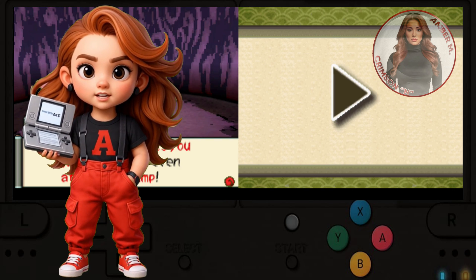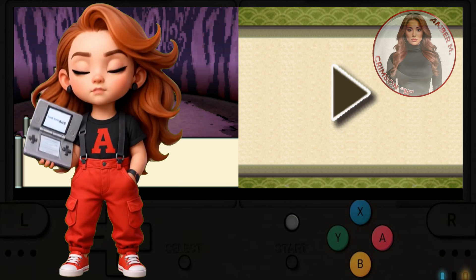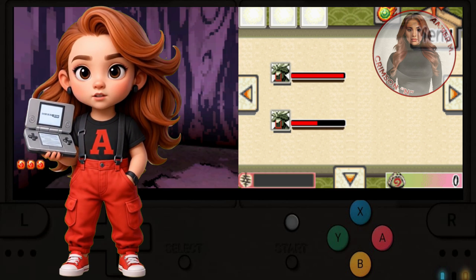Hello, my lovely humans. Welcome back to the Crimson Inn with Amber. As promised, I did say I would do a DS video for you, showing you how to run Nintendo DS games natively on the actual Wii U.